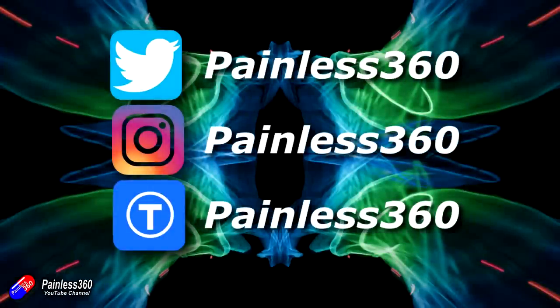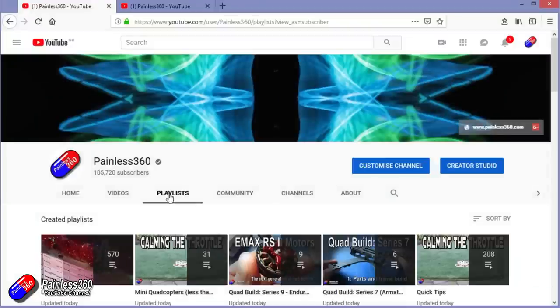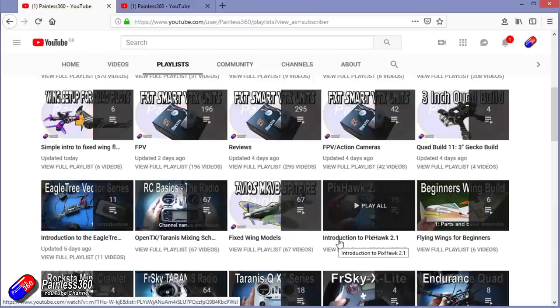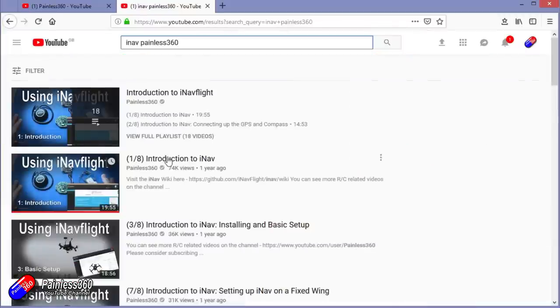Thanks for watching right to the very end. You can find me in all the usual places on social media. If you like the video, hit subscribe and the bell notification icon too. If you really like what I'm doing, you can become one of my Patreons for direct support, giveaways, and regular updates. Check out my playlists — if it's called 'Introduction to' it starts simply and builds; if it's 'For Beginners' it's aimed at people brand new to that part of the hobby. You can also search 'iNav Painless360' on YouTube to find all my videos. Thanks again for watching and happy flying.